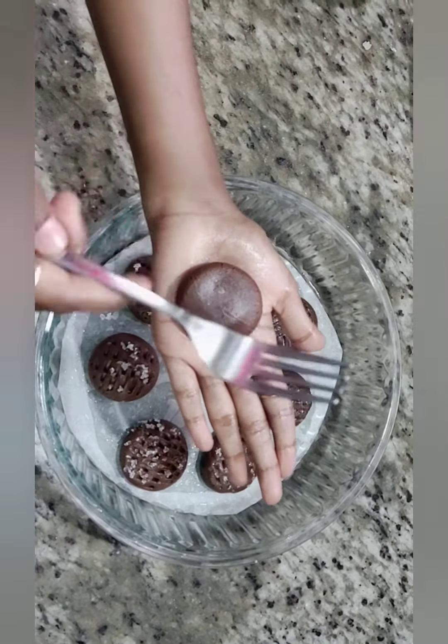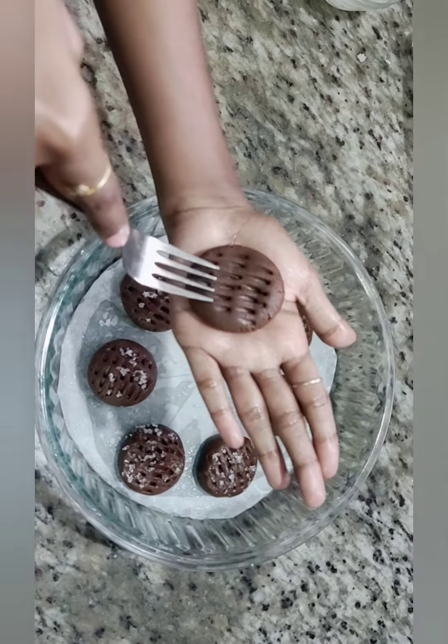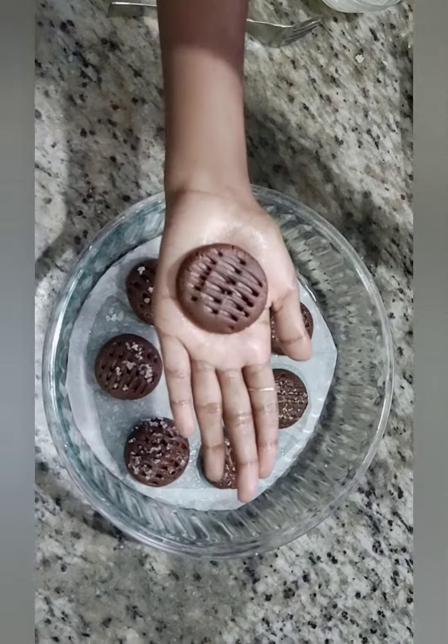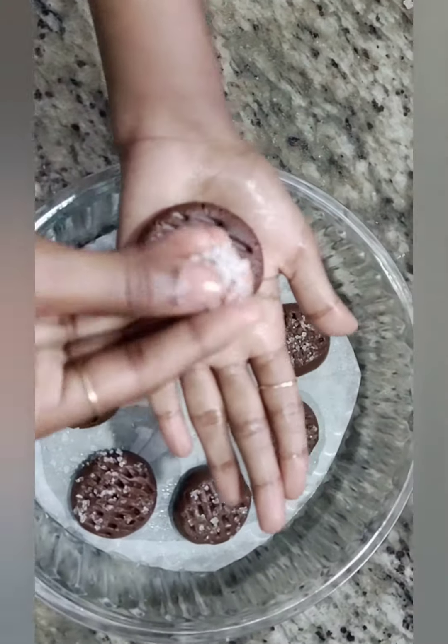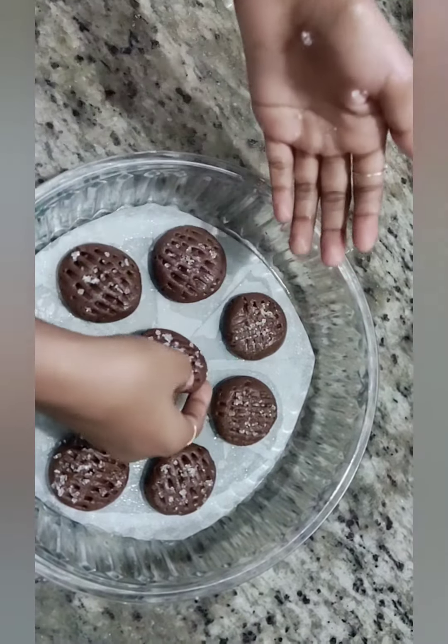Press the dough into small balls and flatten them with a fork. Decorate by sprinkling sugar and chocolate chips on top. Do you like it?